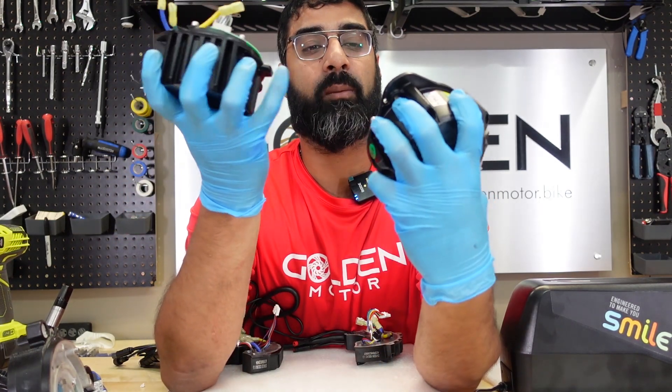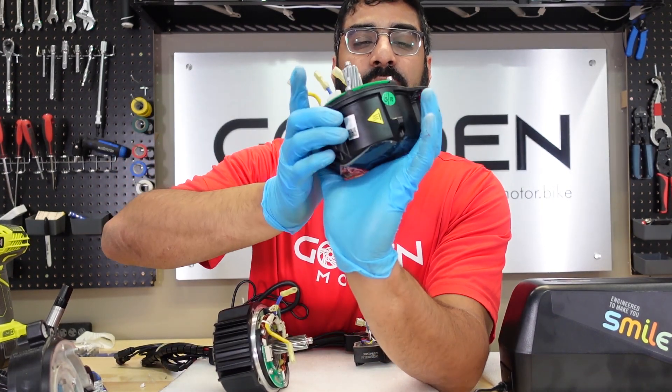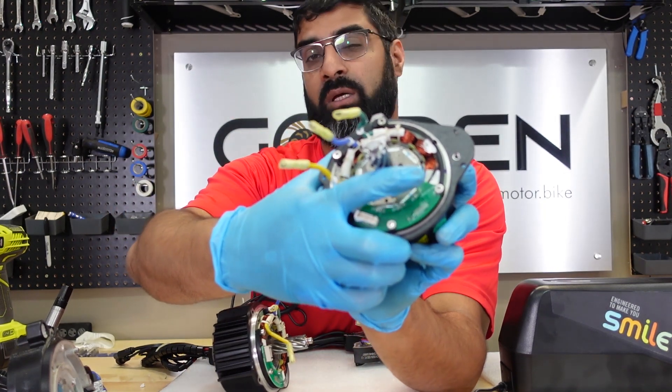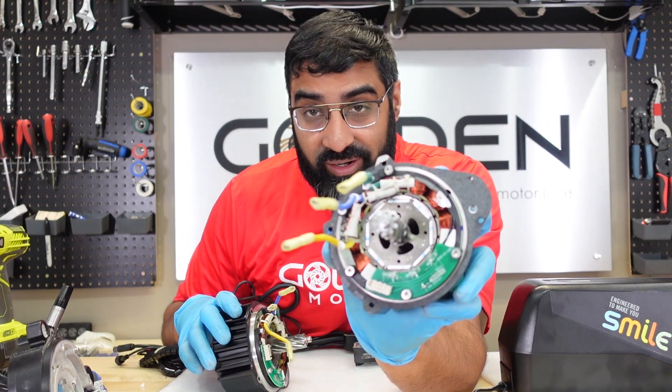Except there are a couple of black wires on the new one right here — I'm not really sure what that is. I'll have to dig deeper, but I'll let you hackers get on it and see if you can figure it out.